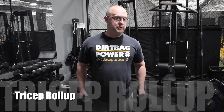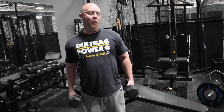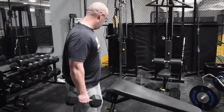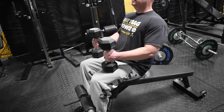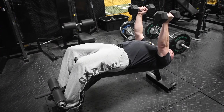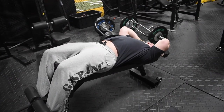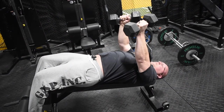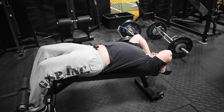Now we're going to demonstrate two tricep exercises. First is the tricep roll-up — about two sets of eight to 12 reps, so pick a weight you could probably do 15 with. You can use a flat or decline bench. Start with the weight here, drop it back, break your elbow down, and drop the weight to your shoulder. Then roll back and roll up. The weight really doesn't come off the shoulder until you roll up. This is an extension, not a press — keep your elbows high throughout.